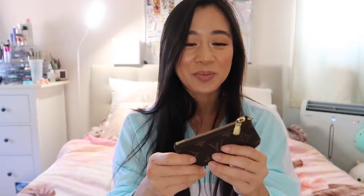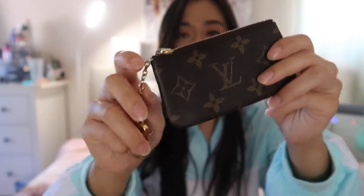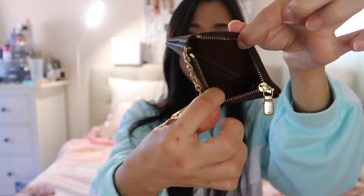The next item is the Key Pouch, which I got in the summer of 2017 — actually my ex-boyfriend bought it for us to match. When I first got it I thought it was so cute and tiny, I'd see people have it on their keys. The front and back look exactly the same, and it comes with a little chain and one zipper compartment.